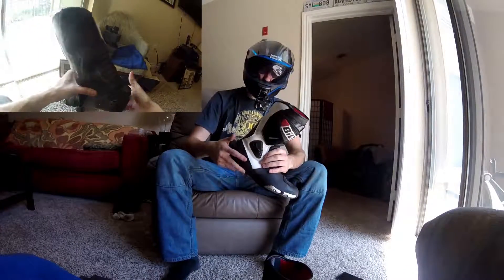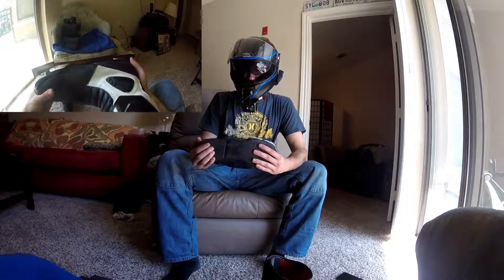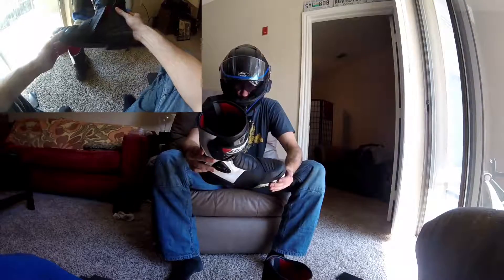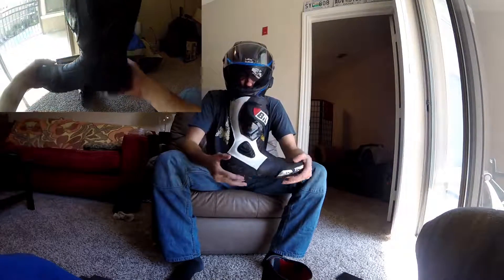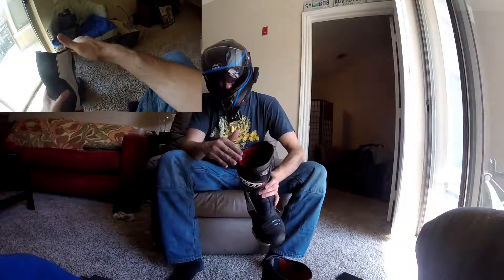Pole Position is, of course, referring to the Formula One or MotoGP first starting position — whoever does the best in qualifying trial times gets pole position and starts at the very front of the line. So these are supposed to be a race boot. If I were going to the track, I don't think I would particularly trust this boot. But a few things that attracted me to it are that it does have ankle protection and it is a very high-sitting boot.